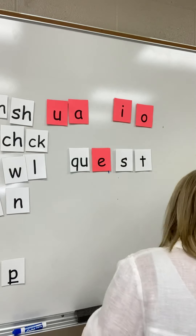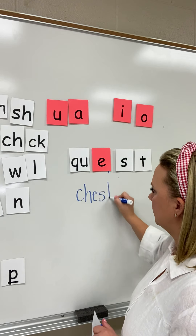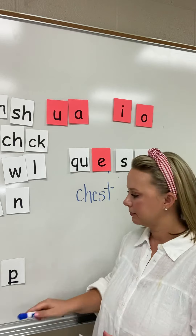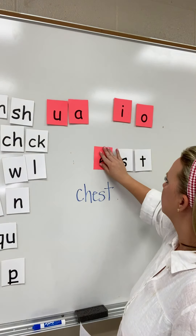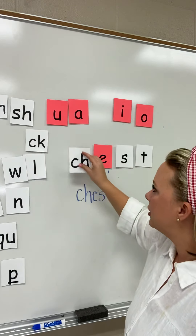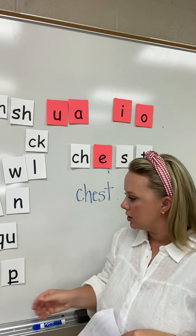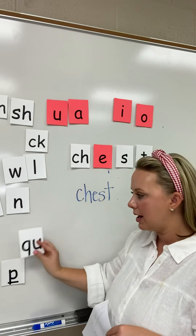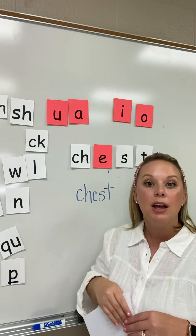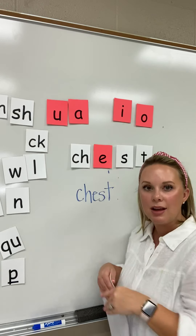I'm going to erase that word, and I want you to build a new word: C-H-E-S-T. Your word should look just like this. I moved the Q-U digraph out and replaced it with C-H. My word has changed to say chest. C-H-E-S-T. Chest. This word is chest.